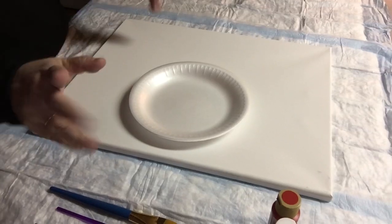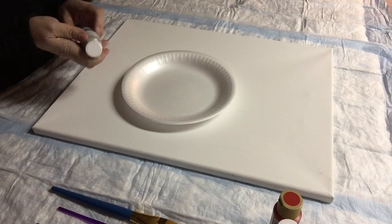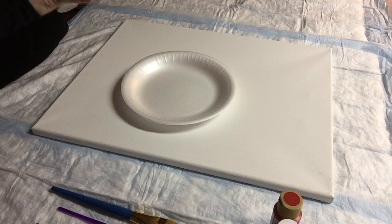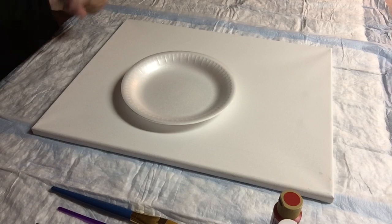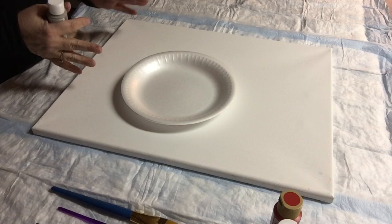Hey everyone. I'm gonna do a background here. I've got a 16 by 20 canvas — it's been pretty gessoed and I'm going to throw some paint on here. I'm gonna do the background for the winter cardinal and we're gonna do that with our ladies fellowship coming up soon. So I'm gonna paint the background on here and that's what I'm gonna videotape. I'll add the bird probably tomorrow, so then I'll do a part two to get the bird on there once everything is dry.